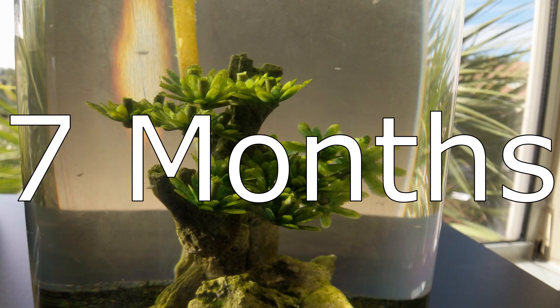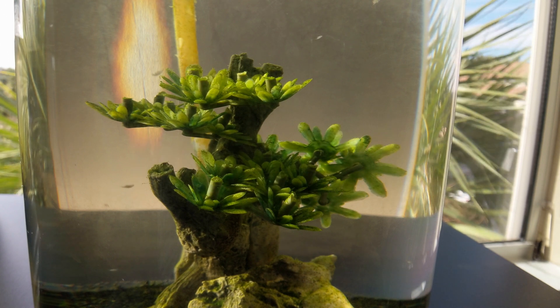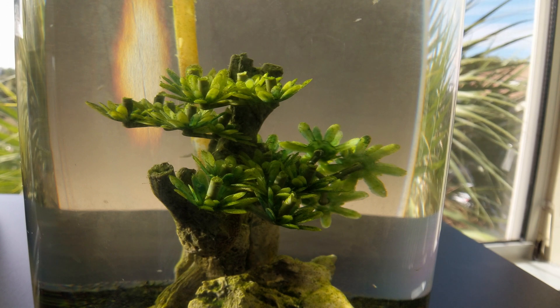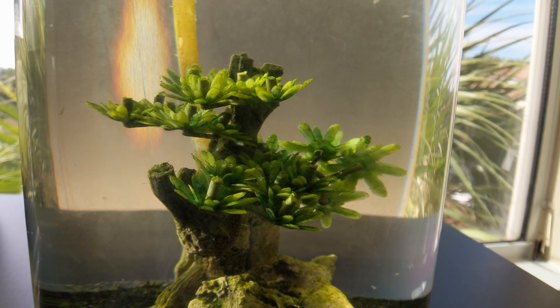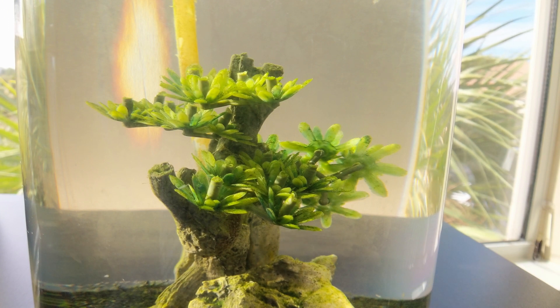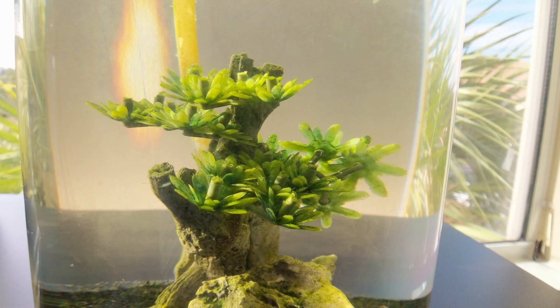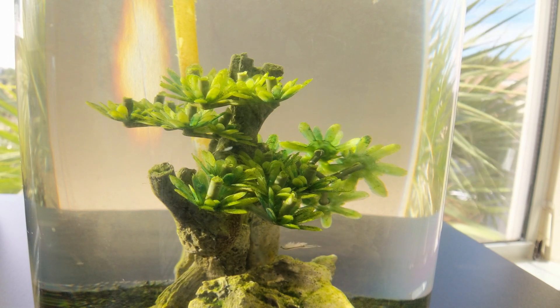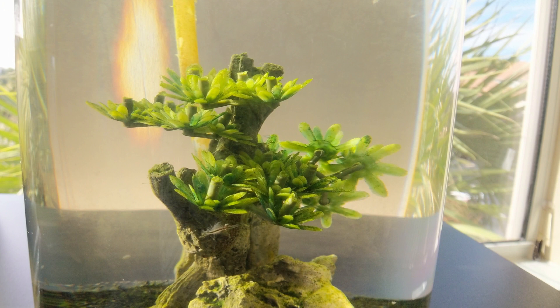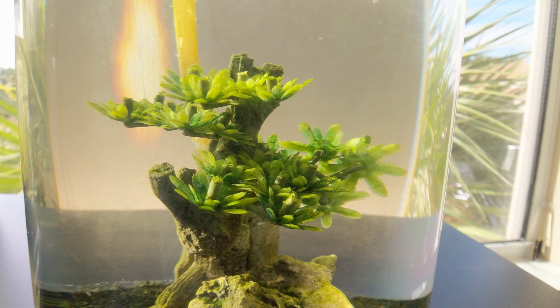Now we are at the 7 month mark. I didn't have anything for 6 months because I actually ran into a little emergency situation with this ecosphere, and I thought I was going to lose it entirely. There was quite a bit of die off during this time, due to a few factors I think. The adult shrimp were reaching the end of their lifespan, and I don't think the population of babies helped. My AC also went out for a few days during a heat wave, so the water temperatures were higher than usual.